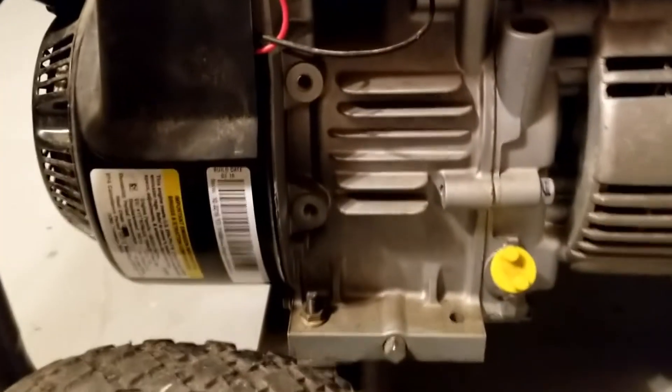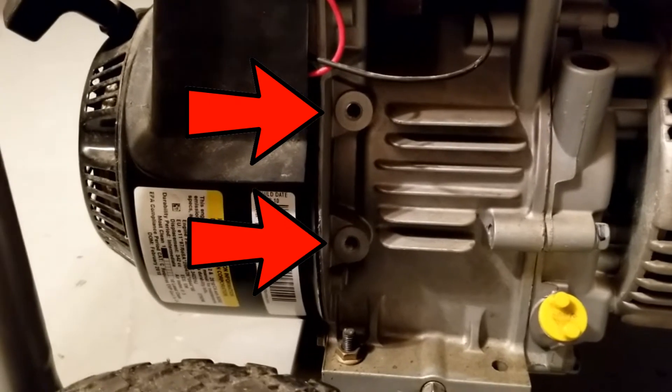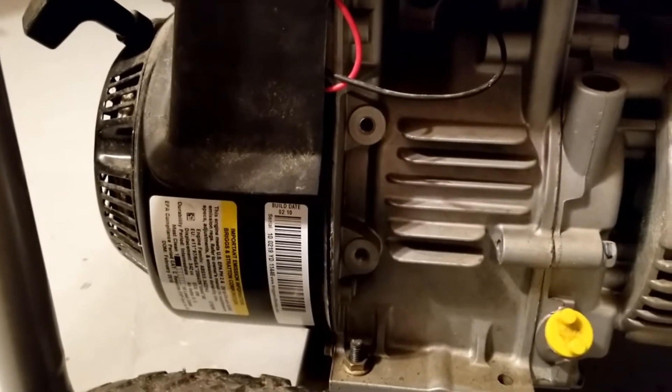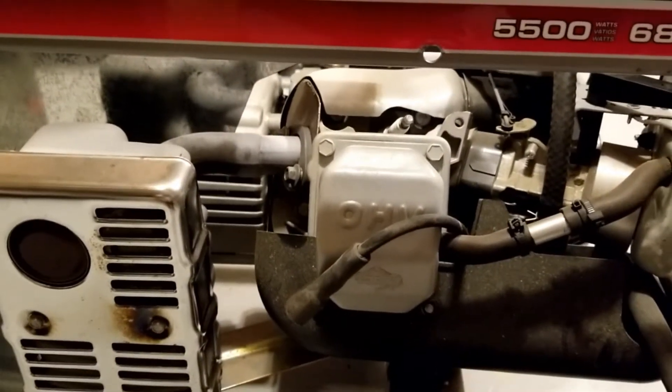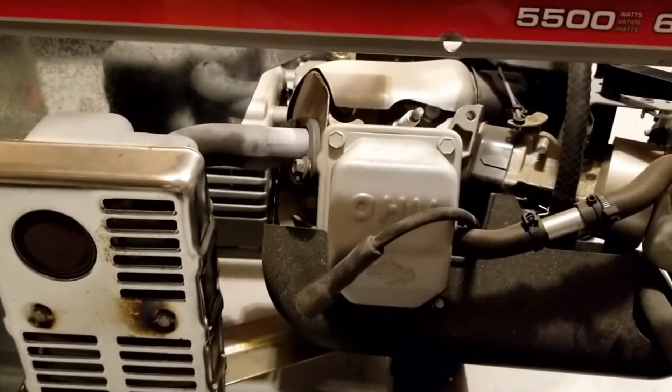Also you have to double check your motor — make sure you have those two little bolt holes right there, otherwise you will not be able to mount your starter motor to it. It's always best practice to undo the spark plug before you start taking everything apart, so keep that in mind.